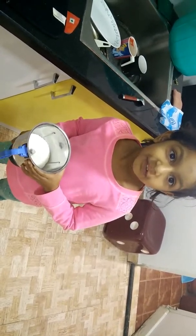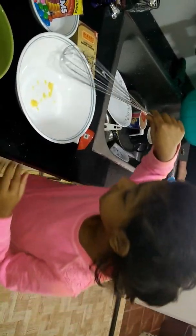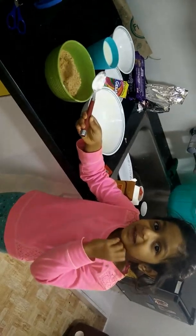We should mix the sugar to sugar powder. Take a bowl and mix it. This is baking powder — we need one scoop of baking powder.